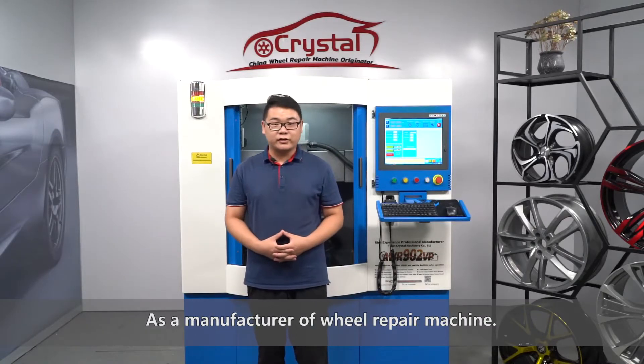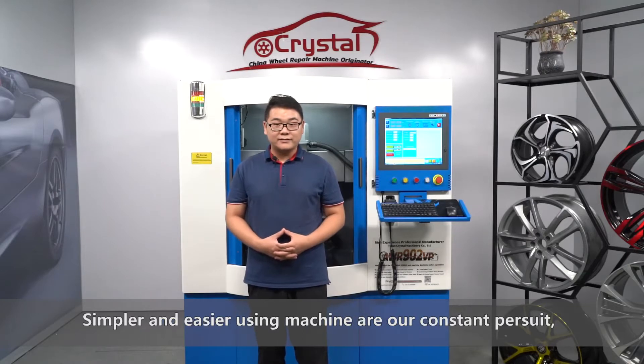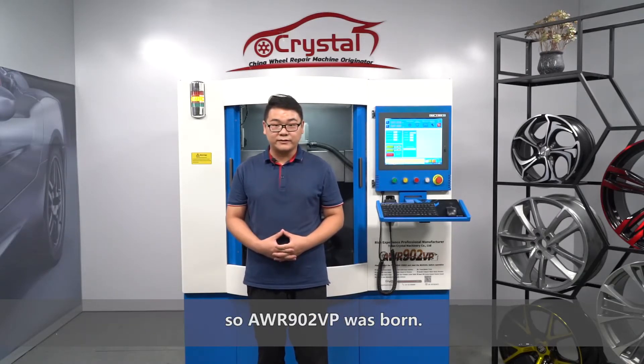I'm Elvin from Tan Crystal Machinery Co. Ltd. As the manufacturer of wheel repair machines, simpler and easier-to-use machines are our constant pursuit. So, the AWR902 VP was born.